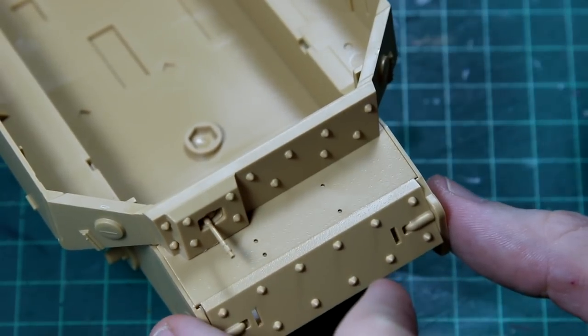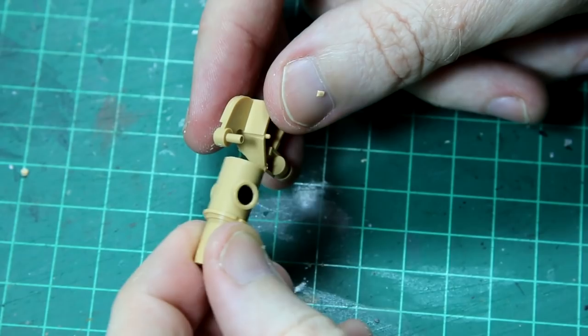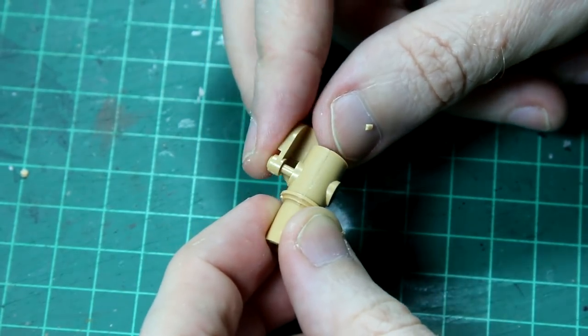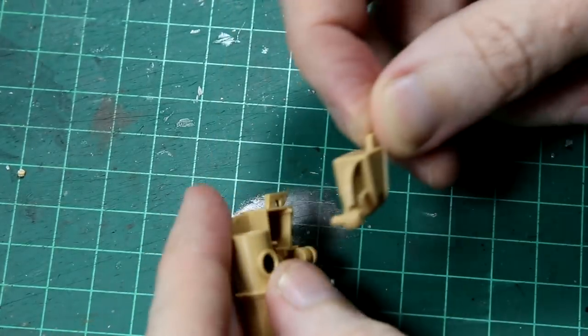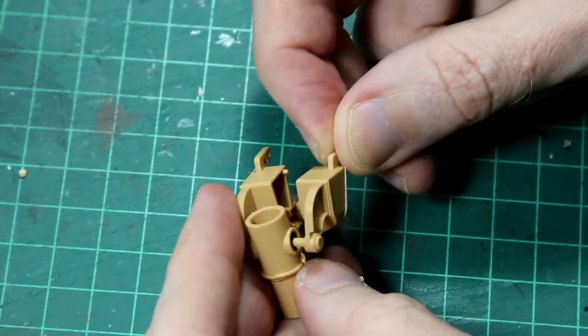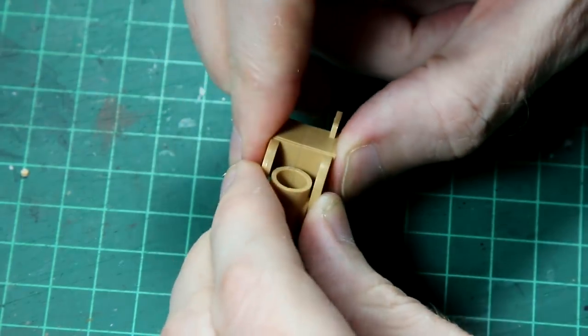One thing to note is that although all the elephants had the Zimmerit coating — and in fact the box art shows that as well — Tamiya don't include any decals or tools to create the Zimmerit; you have to buy that separately or create your own. I just wanted to make this a nice fun build, so I didn't bother adding any Zimmerit.